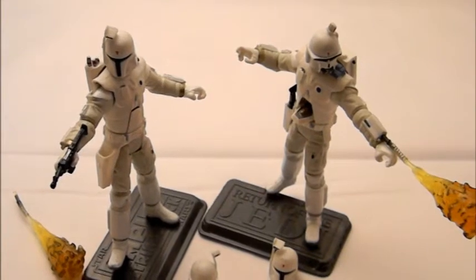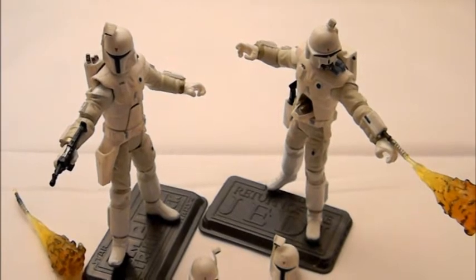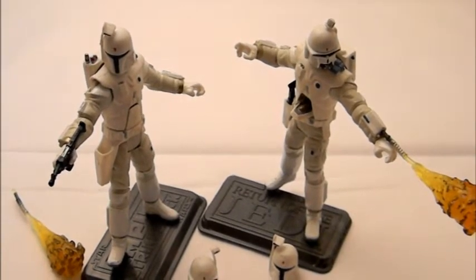Welcome to Comic-Toe Reviews. This is a Star Wars review on the concept art of Boba Fett and Ralph McQuarrie.